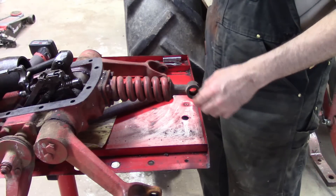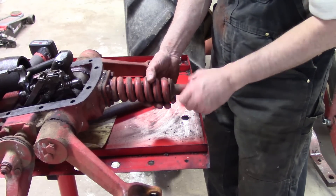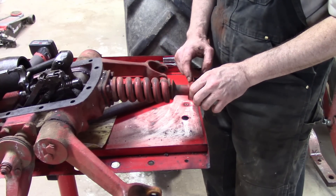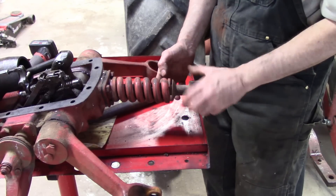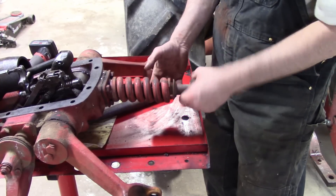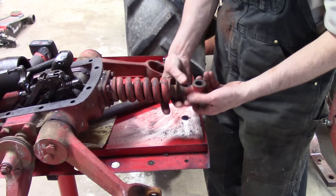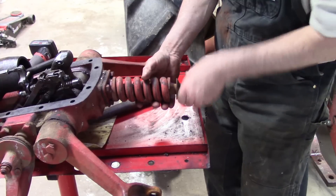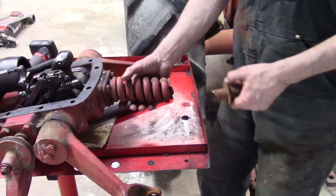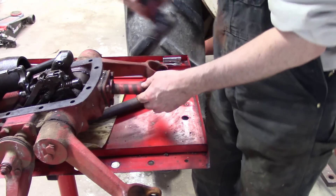The first step of the adjustment procedure is to remove the spring of the draft control. You want to turn your clevis off the end — it says you can try breaking this loose when it's still on the tractor because it's hard to get off. Mine was never tight; it was kind of loose all the time, so no problem getting it loose. You want to unthread this and then remove your spring. The position control, to be properly set, requires the draft to be properly set first.